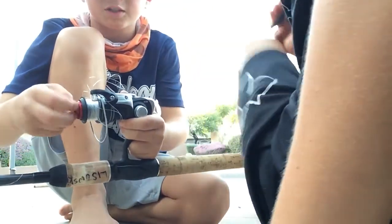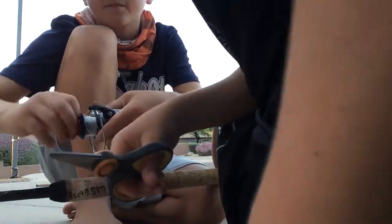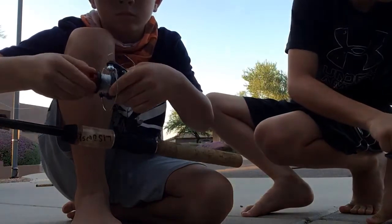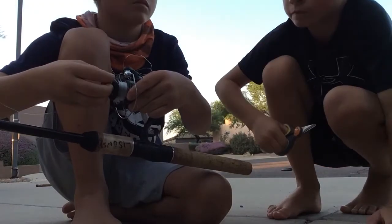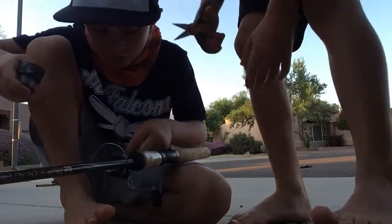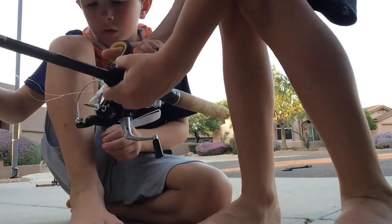You're going to twist this piece on the end, but you're going to pull up this piece while you're twisting. Take that spool off — just take it off. We're going to be putting more line on this. Cut the line right there.